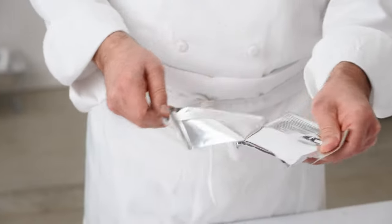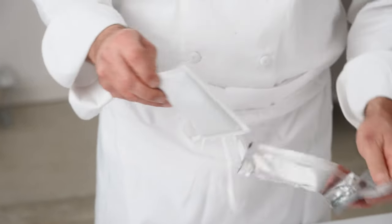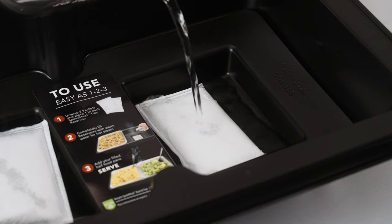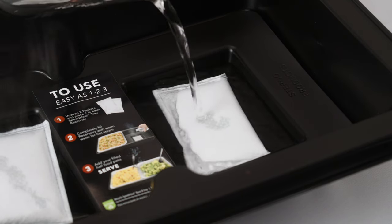When your food is cooked, hot, and ready to serve, remove the SpeedHeat packets from the packaging and place in the reservoirs. Avoid using sharp objects to open as it might puncture the SpeedHeat packets. Fill each small reservoir to the top with water, approximately 10 ounces in each reservoir.